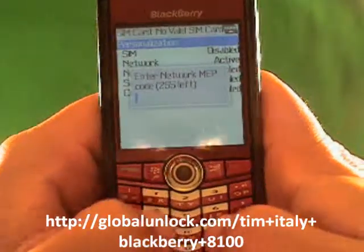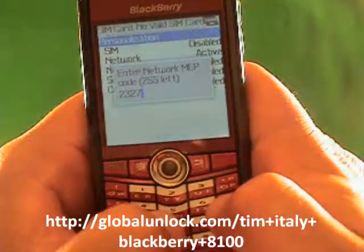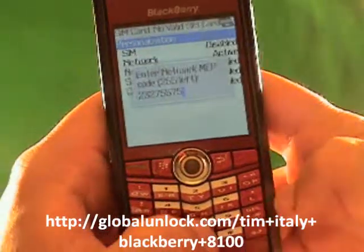Also, this code will not work on your phone because the unlock code is unique for each phone. So make sure that you get your unlock code from globalunlock.com, and that will work on your phone.